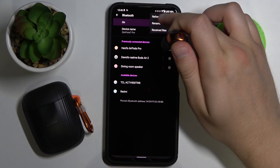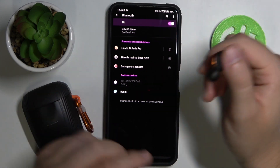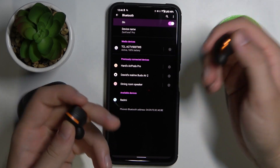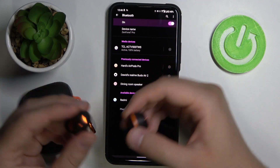After that, when you go back to the list, they will appear there and you can simply tap once on the device and then accept the pair. That's how you can fix the connection problem with TCL earbuds.